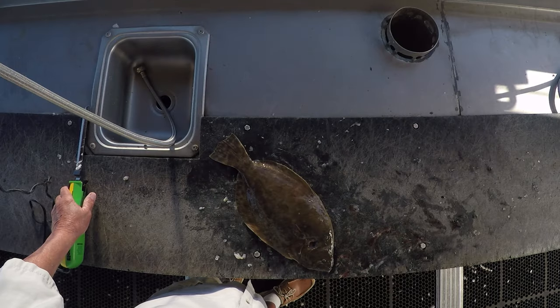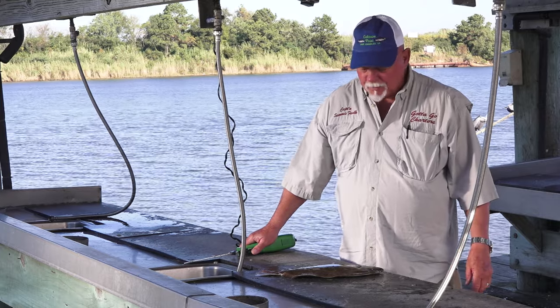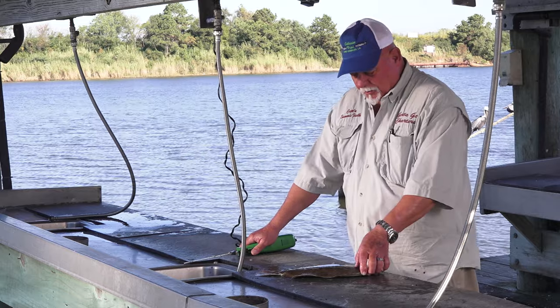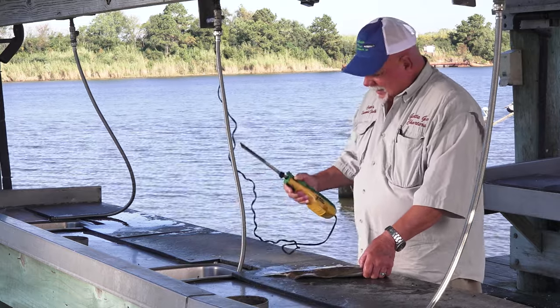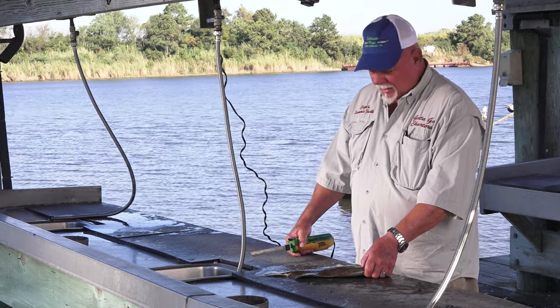I filleted the speckled trout, but I'm actually gonna scale this flounder. That seems to be the way most people like to eat them. Some people scale them with a spoon, some people scale them with a knife, some people scale them with this and that.